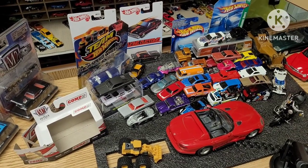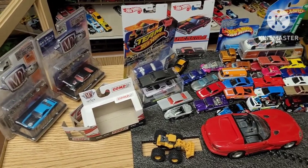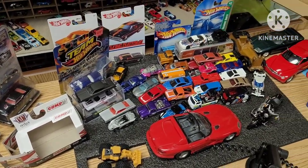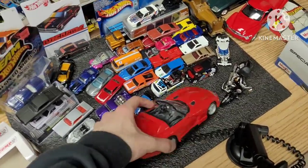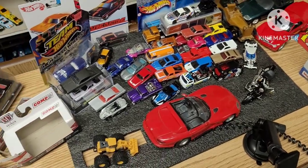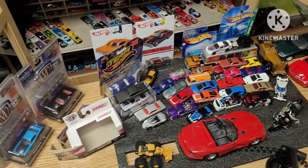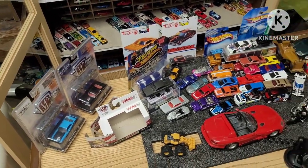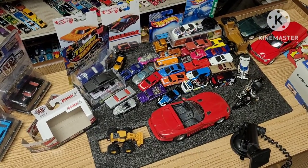And there you have it folks — that was my haul from the swap meet. Let me know in the comments below what your favorite find here was. Mine is probably the Dodge Viper Telephone — seriously, this thing works, and I'm going to prove it in a future video. I absolutely love that thing. Let me know in the comments below what you guys like, and be sure to like, subscribe, and watch. I'll see ya. Thank you.